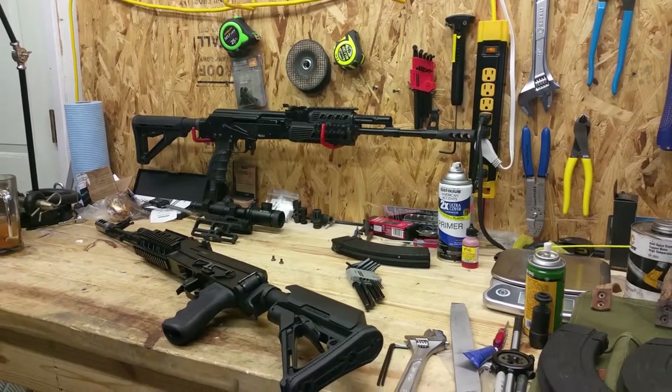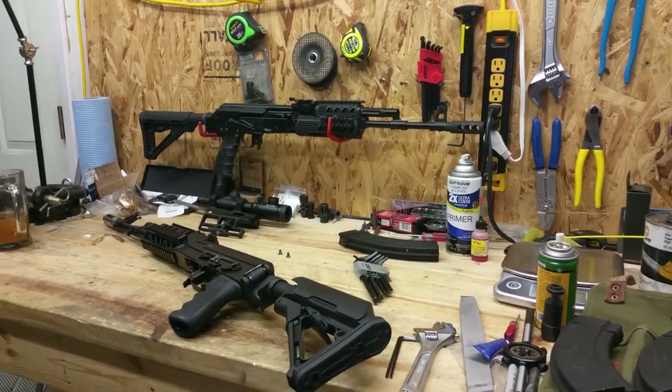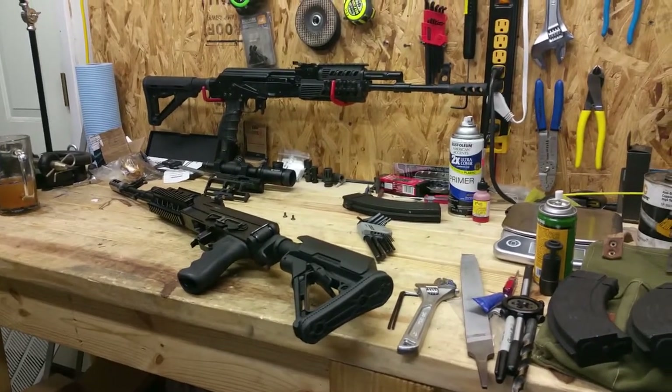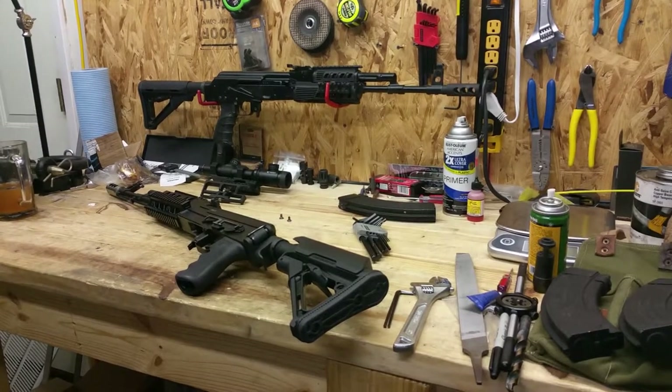Now that we've seen the results of our three magazines, what we're going to do is break the rifle down and show you how we're going to do our modification.